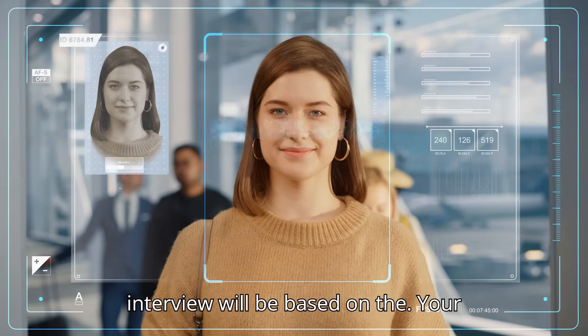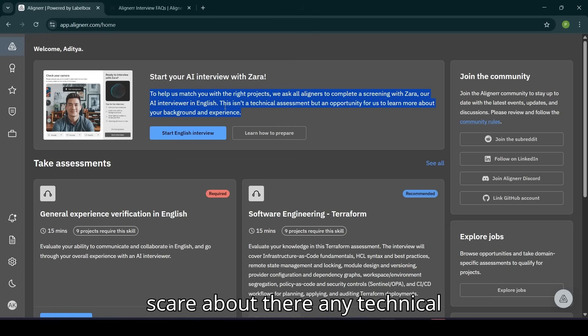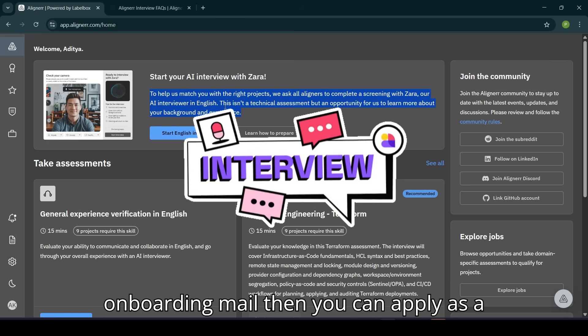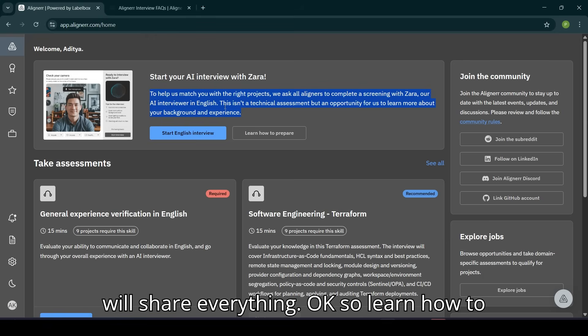It's simply an opportunity for them to learn more about your background and experience — whatever you've added in your resume. Nothing out of the box, so don't worry about any technical questions. This is a basic interview for your profile fit. If you clear this assessment, you will get an onboarding mail, and then you can apply for tech roles as well as non-tech roles.